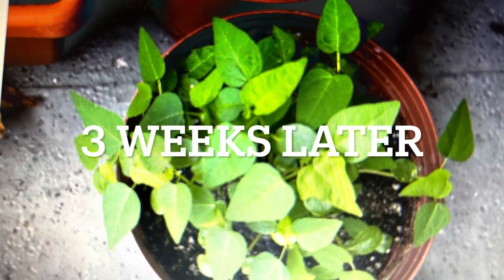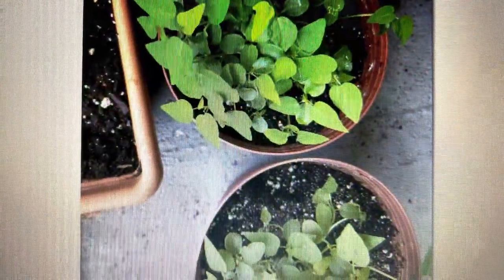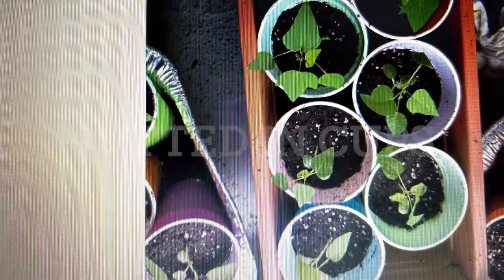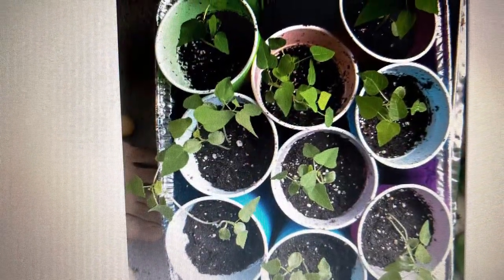After three weeks, this is the picture — they have germinated. Three weeks more after germination, I have separated all of them and put them in cups and they are growing slowly.